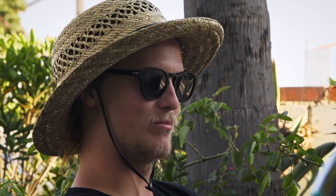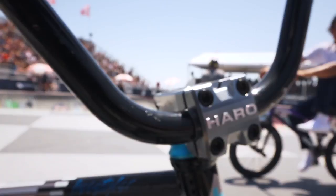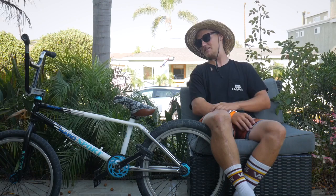For the stem I got the Haro lineage stem in stainless colours, looks rad. With the Shadow Stacked headset in there with it.